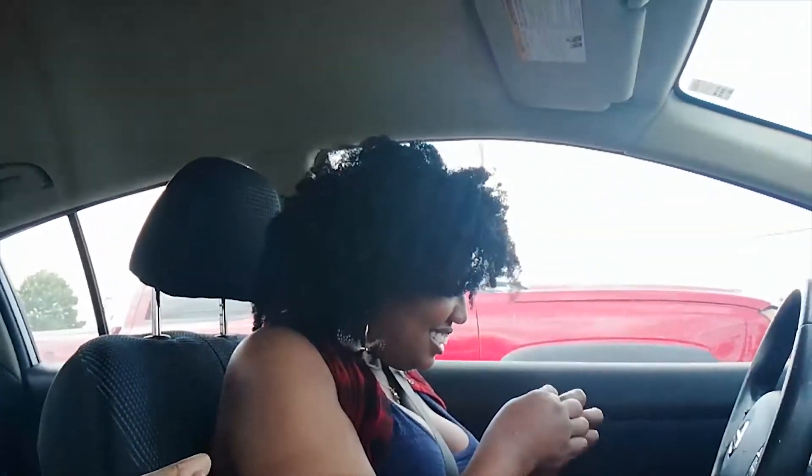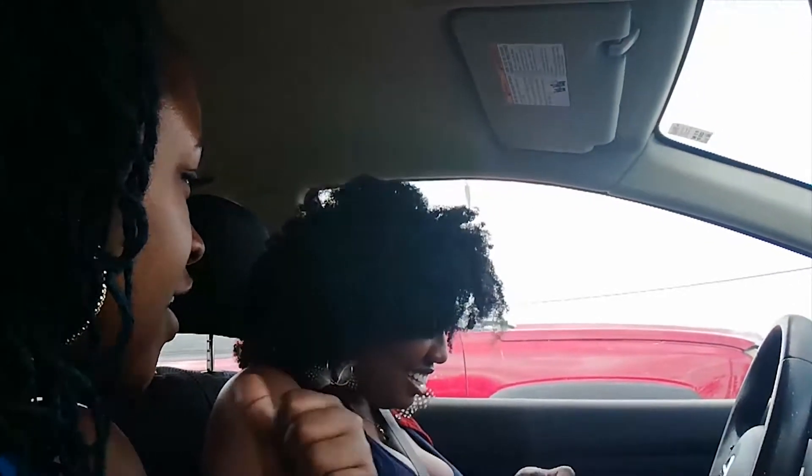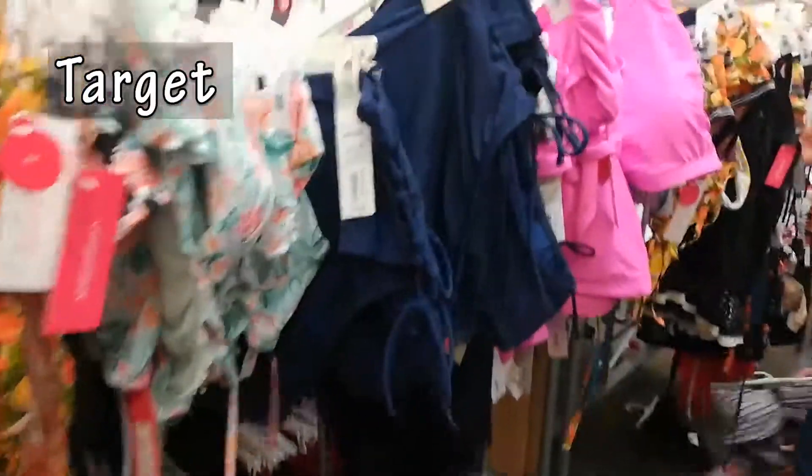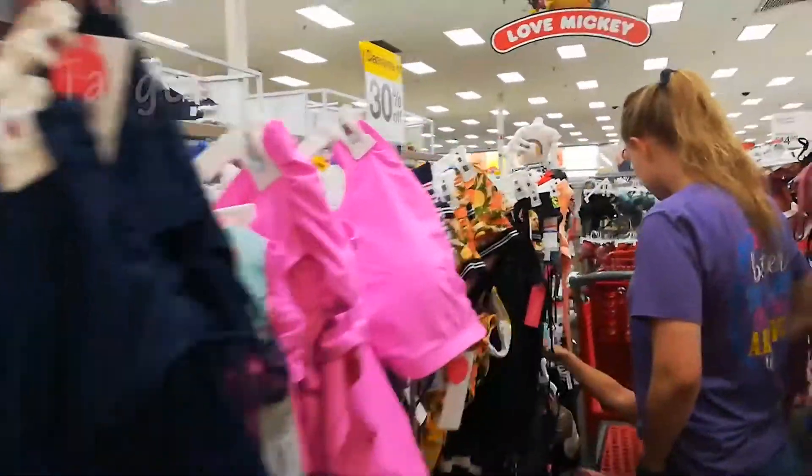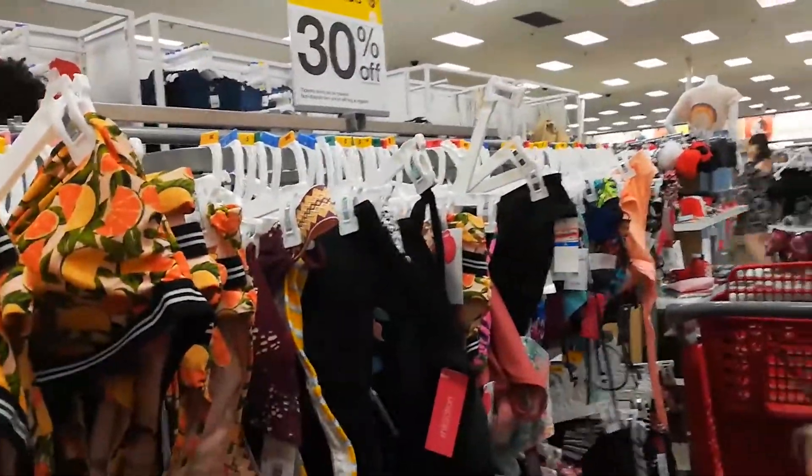It's all right. Next door? Yeah. All right, so we made it to Target. This is our next stop. We're going to try on some stuff for our boobs in here. Burlington failed us, so we're going to see if Target will do what's right. We'll see. Definitely. We'll see you next time. Bye!